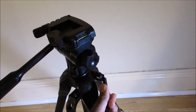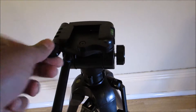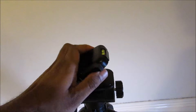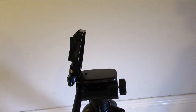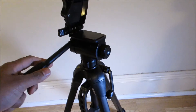Another feature of this tripod is that if I unscrew this, you can move this top bit, so you can mount your camera and hold it in this position, then move it whichever way you like. It is very fluid actually.